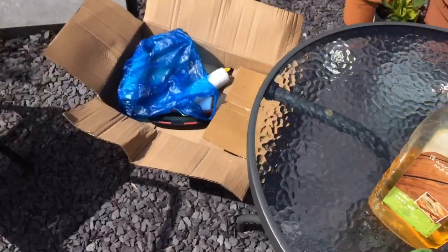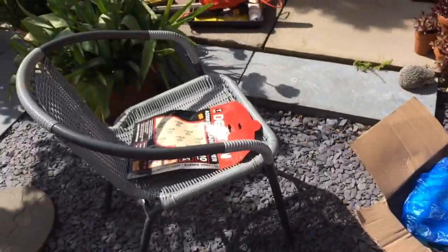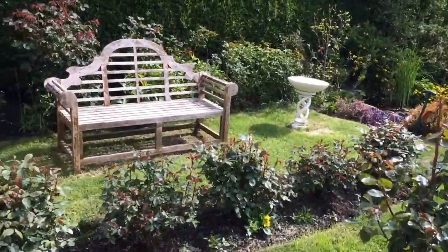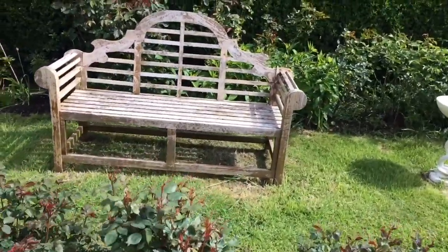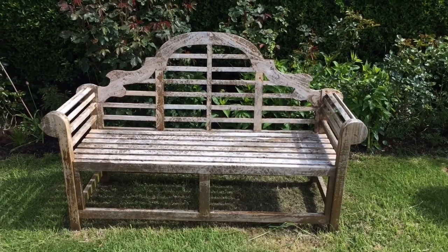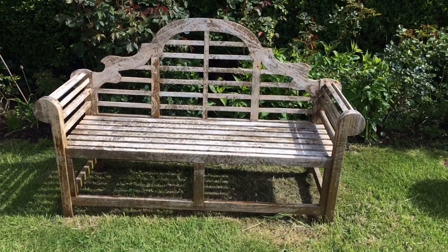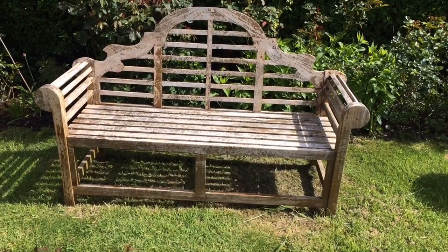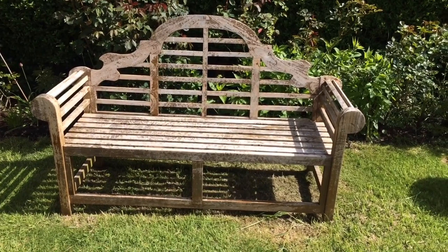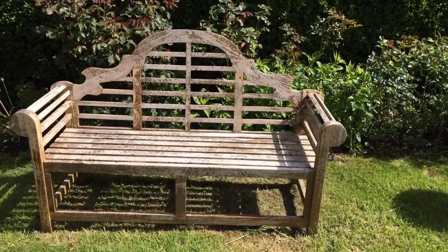I've literally torn the whole garden shed apart trying to find the oil and some sandpaper. Let me show you the bench before, and then you can see the after too. I was in two minds whether to just leave it and let it go a nice silvery colour, because I think that's quite attractive, but I thought if I seal it and put some oil back into the wood it may last a lot longer — and it wasn't cheap. So I've decided to seal it; it's going to look richer in colour. I just need to sand it first.